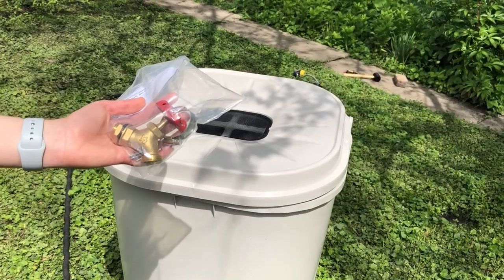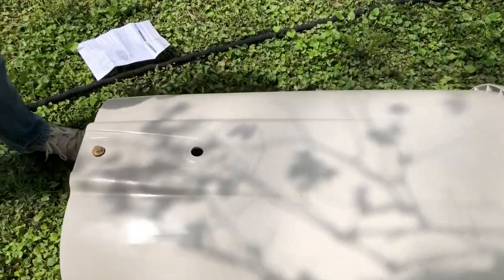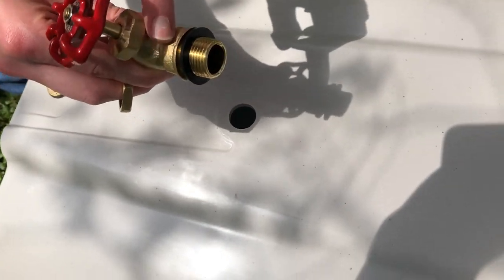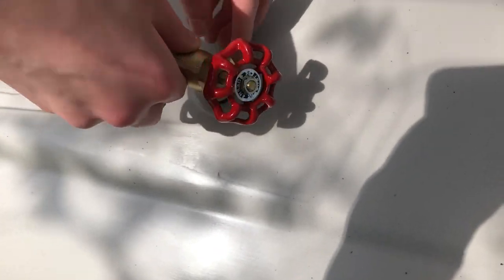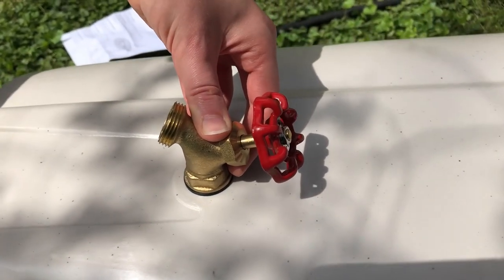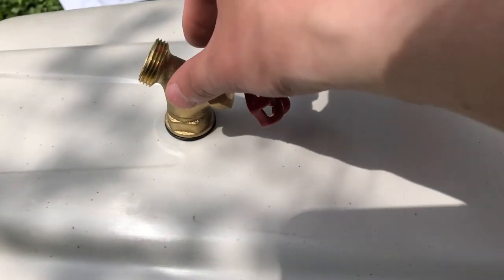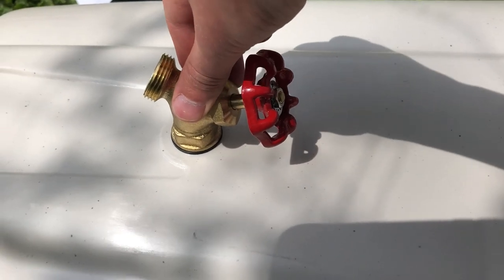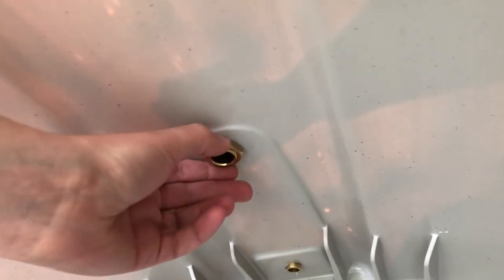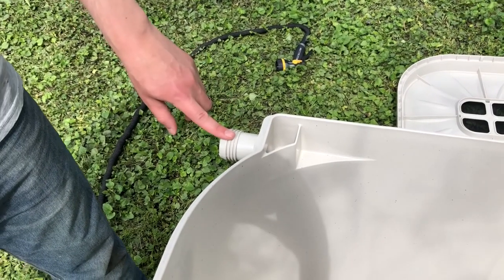Step one is attaching the spigot. We've got the barrel on its side — this is the spout plus a rubber gasket to help seal in the water. The spout goes on, then there's a nut on the inside to secure it. I'll hold this in place while you go inside and screw that nut on the other end.